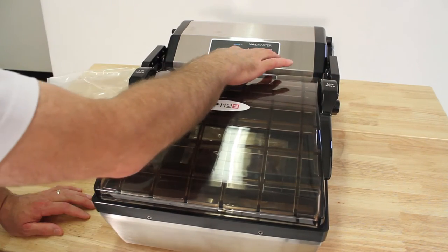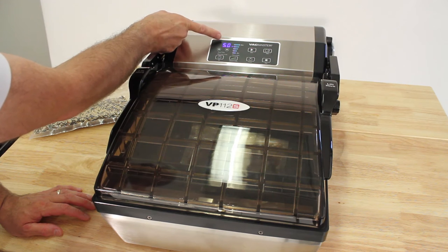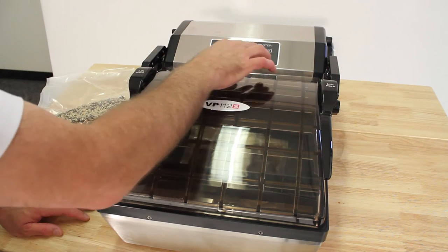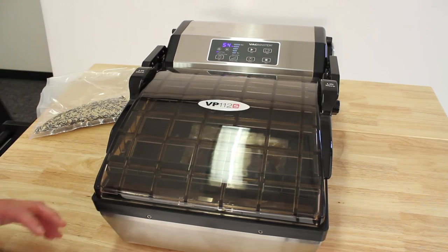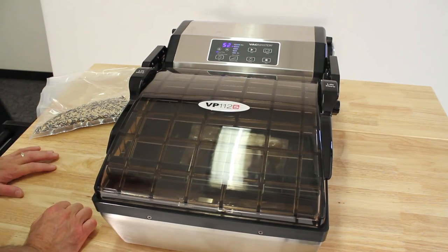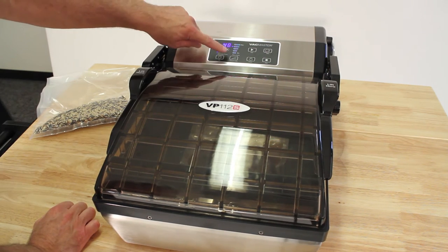We are going to turn on the machine. It's going to show you your seal time of 5 seconds, which is basically the best. And then your back time is 55 seconds. We are ready to go, and you hit start, and it's going to vacuum seal for 55 seconds, which it probably doesn't need to be that long. And it's fully adjustable here.